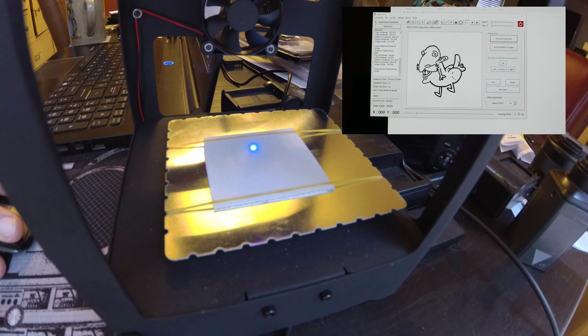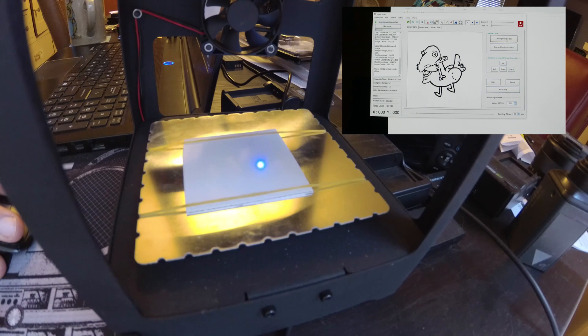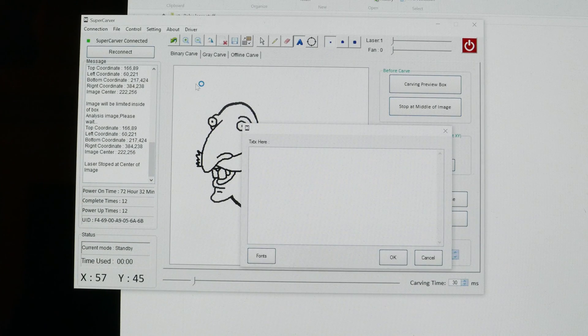If we hit the carve preview box, it'll actually draw a box around the area where the laser is going to cut. If you then click stop in the middle — which is the button just below the carve button right here — it'll actually stop right in the center so that you know where your cut is going to be.